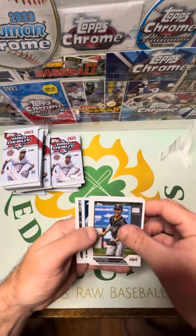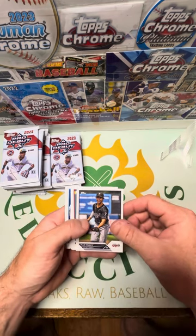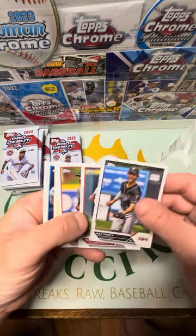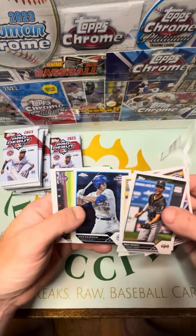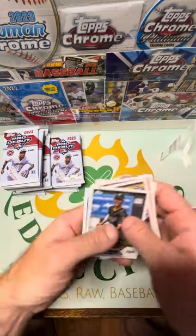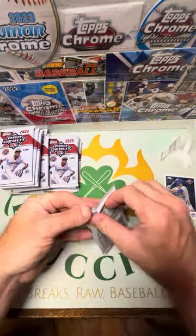Here we go — looks like there's chrome in every pack. There was only, I think, only 12 chrome cards in this whole hobby box. Max Muncie though — can you see these? Max Muncie, Gonzalez, Caden Wallace, Josh Kazavit. Little Rudy. I'm going to just separate my chrome and my base.